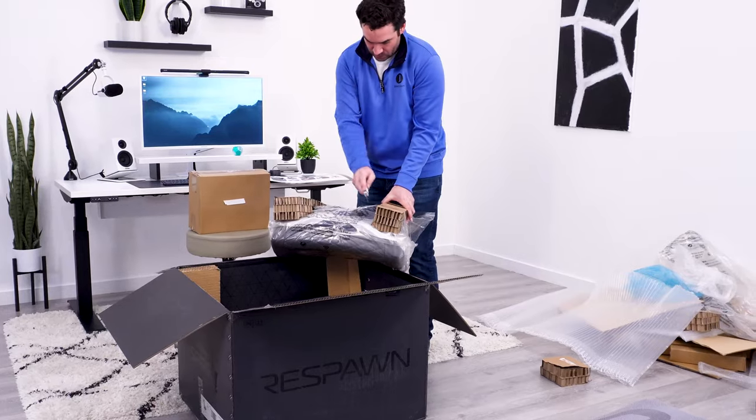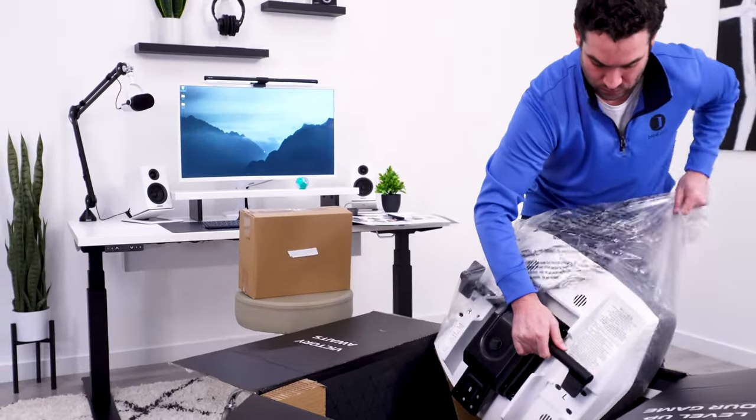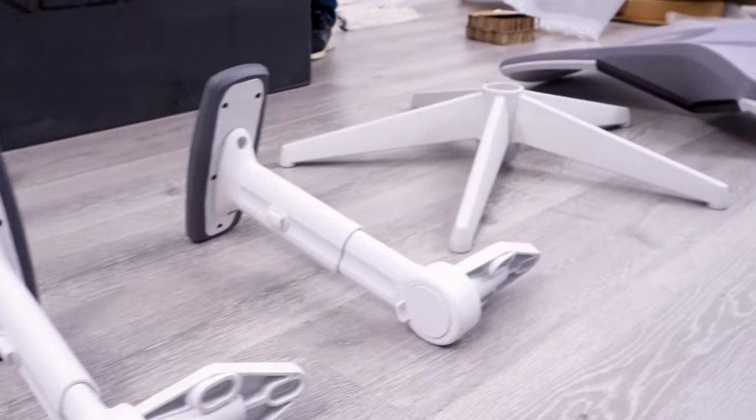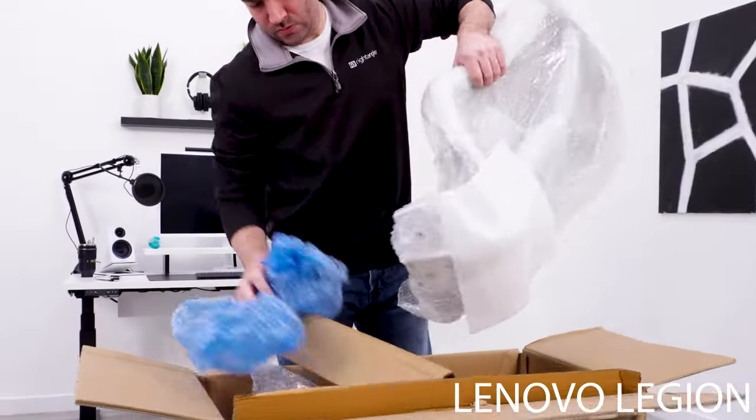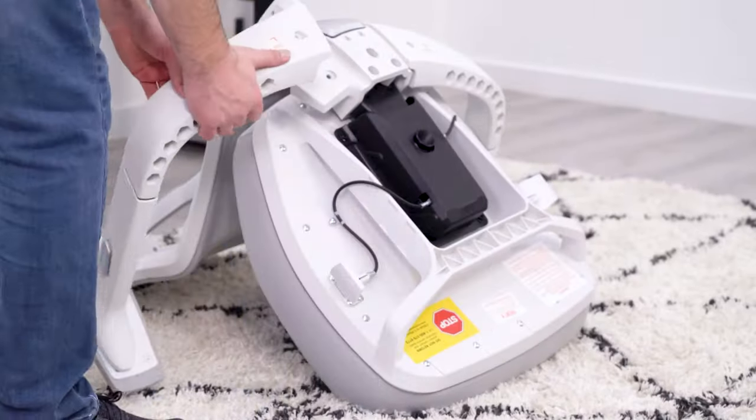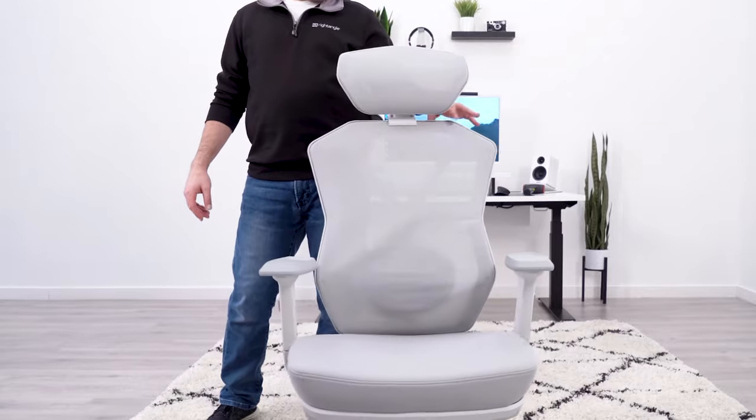The packaging on this chair is good — there was no damage, and I would expect this to be the norm. Taking the chair parts out of the box gave me high hopes. The problem is that this is exactly how I felt when I was taking the Lenovo Legion parts out of that box, and we know how that went.